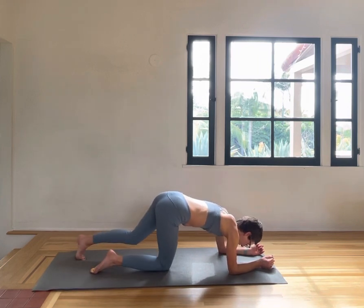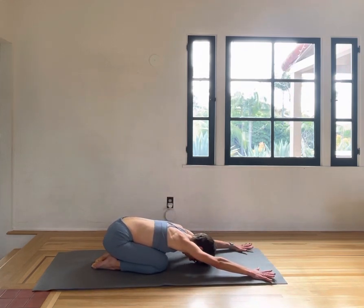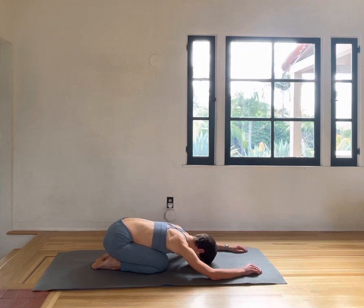Knees down, push back into the child pose, reaching your arms forward. Releasing all the tension in the shoulders and the neck, breathing into your lower back and widening it. Relax your feet all the way down, relax your toes.